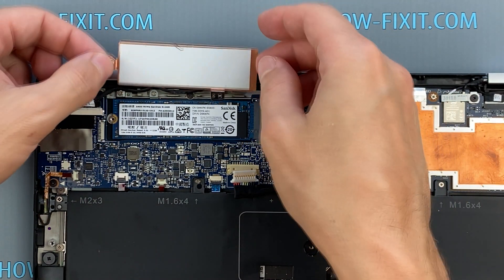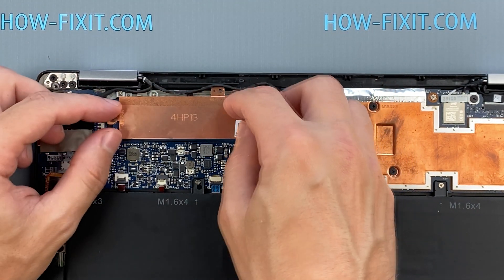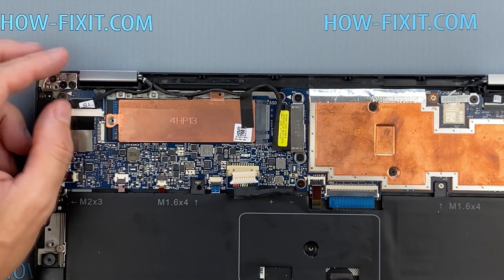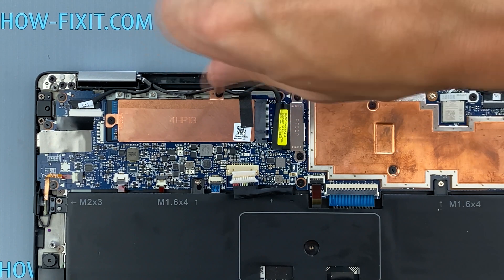After installing the new SSD, you will need to either transfer the old operating system to the new drive or install a fresh operating system. In the description I left a link to a video where I show you how to transfer Windows OS to a new SSD, or how to install a new operating system on a new SSD drive.